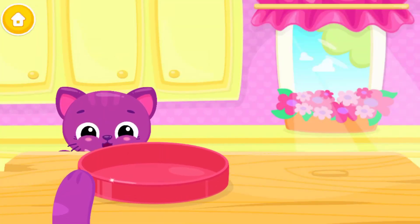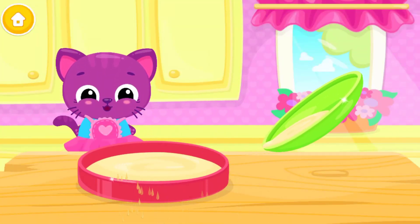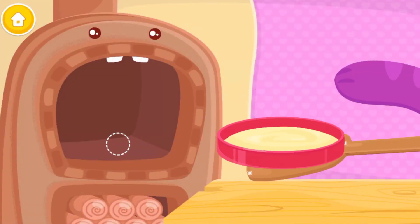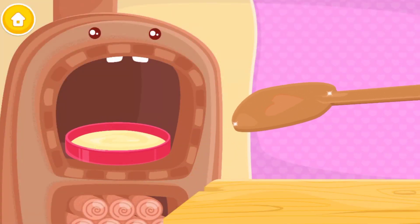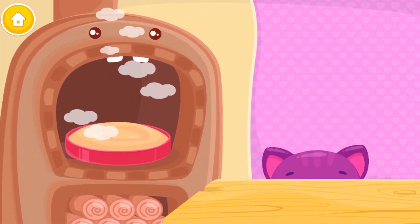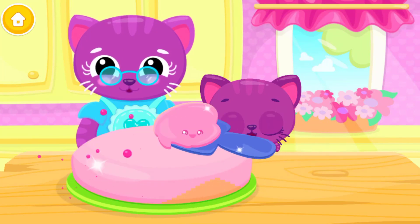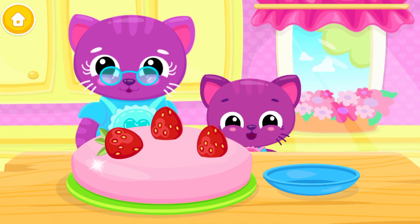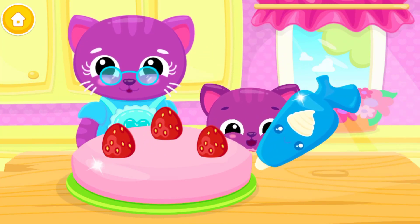Pour it, please. Put the tin in the oven. Smells good. Great! Now add the frosting. Top it with some fresh strawberries. Add some cream, please.